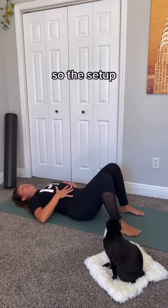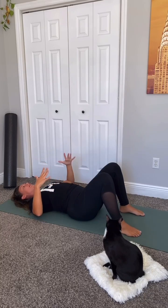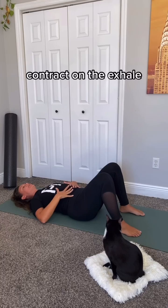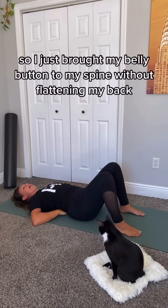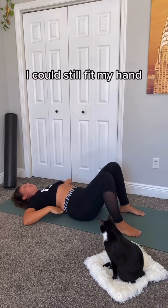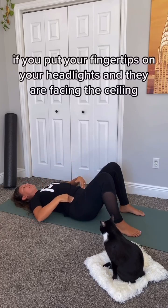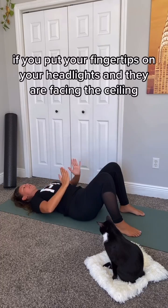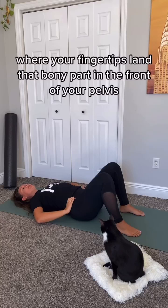For the setup: find neutral spine, take a deep breath, and contract on the exhale. I just brought my belly button to my spine without flattening my back — you can see how I still have space; I could still fit my hand. That's neutral spine. You know you're neutral if you put your fingertips on your headlights and they are facing the ceiling.